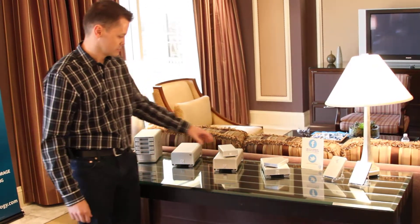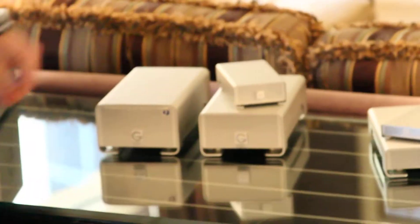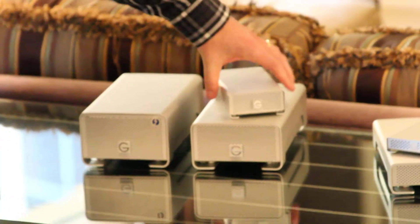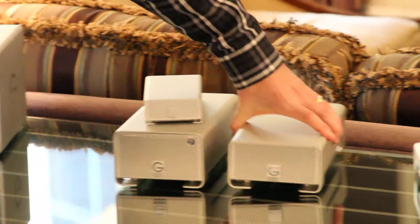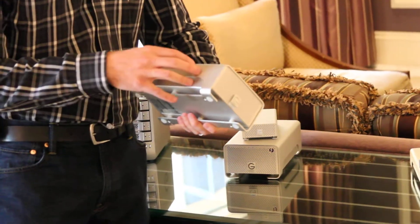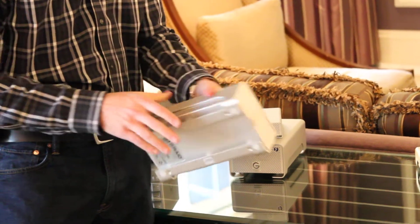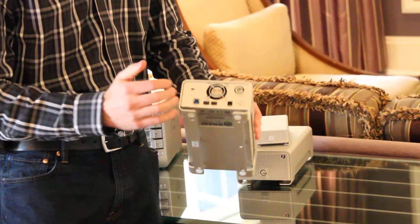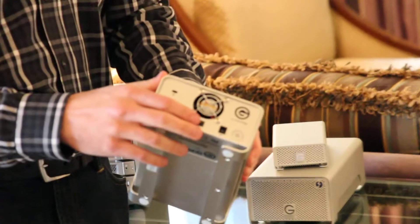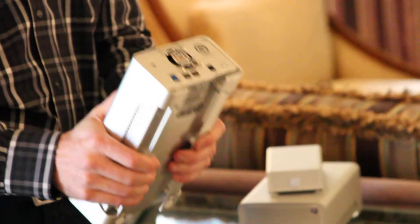The next set of products is our G-RAID family. First I'll talk about our G-RAID — this is our dual drive storage solution using 3.5-inch drives with capacities up to 8TB. We are now shipping with USB 3 and FireWire interfaces on the back, using a solid all-aluminum enclosure to give you a really sturdy look and feel.